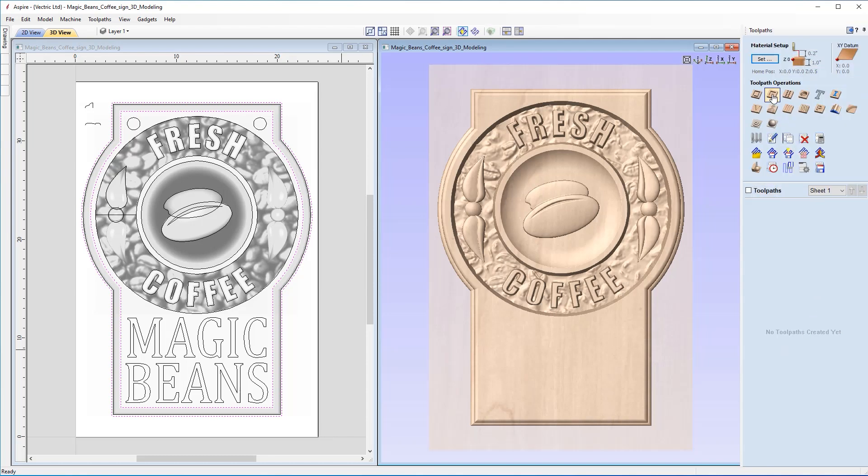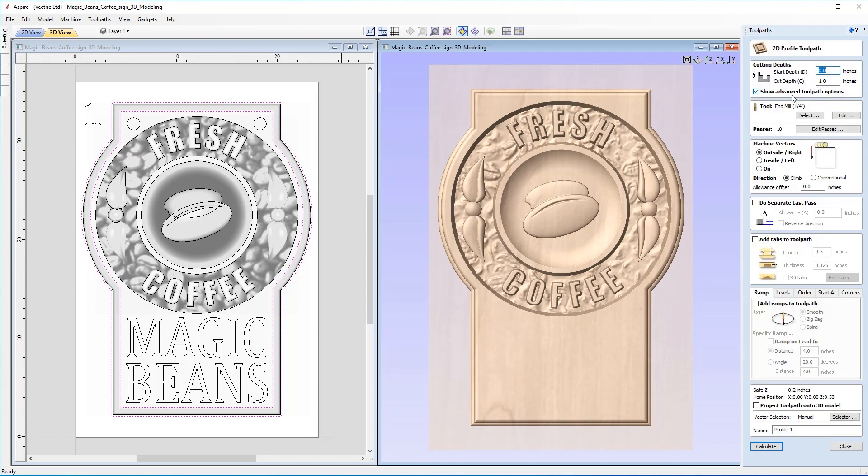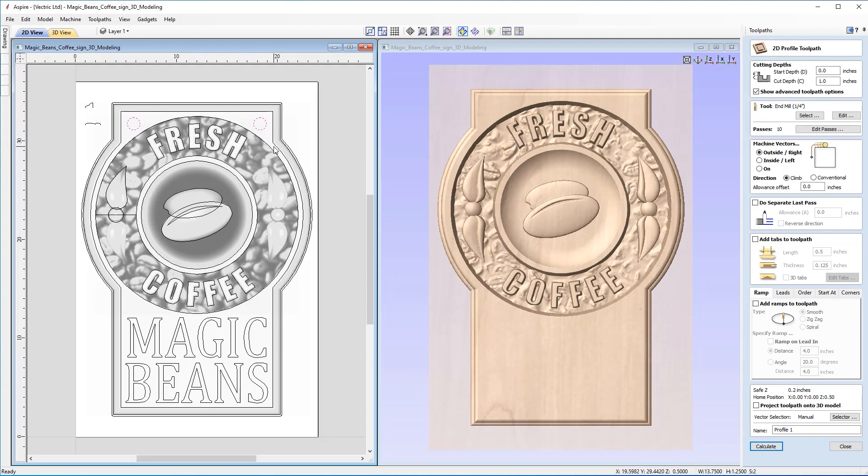The first toolpath we're going to create is a 2D Profile toolpath to machine the hanging holes. We select both hole vectors with left click and shift click. Start depth is zero from the surface, and we're cutting all the way through the material. If you're unsure of the depth, enter Z equals and the software will automatically enter the material thickness as set up in the material setup form — a handy shortcut.